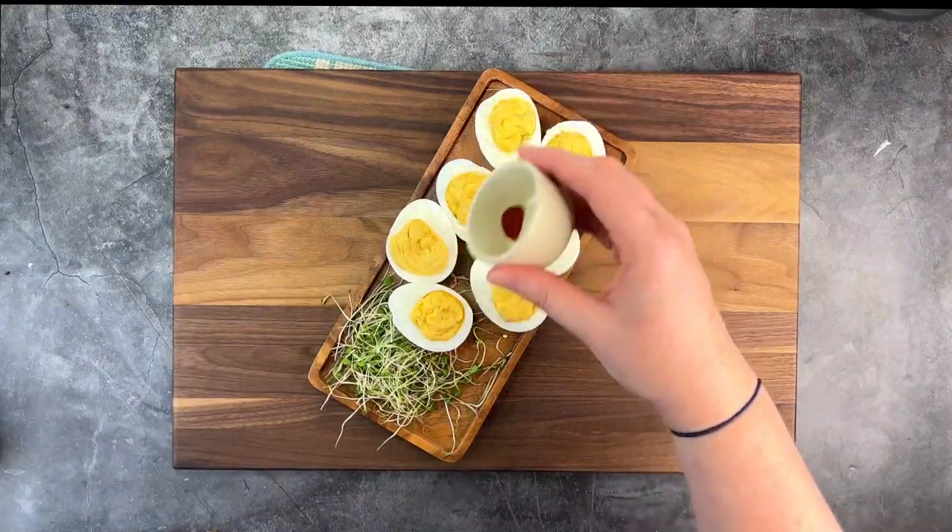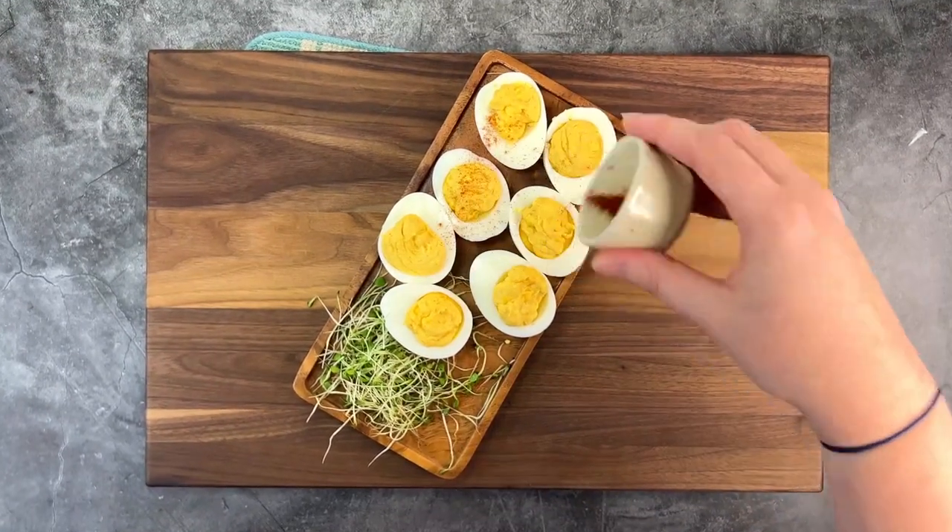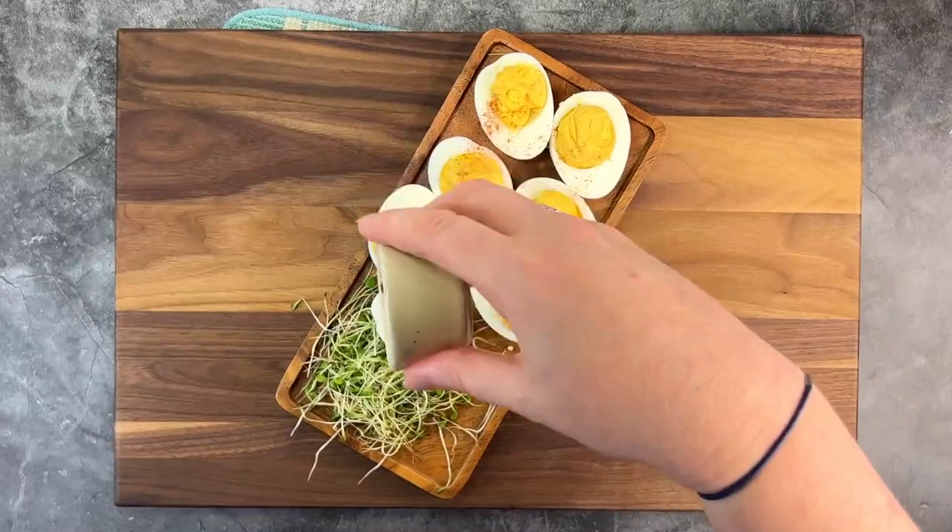Finish off with an additional touch of paprika and you're done. Thanks so much for watching. I love you all. Take care, and I'll see you next time.